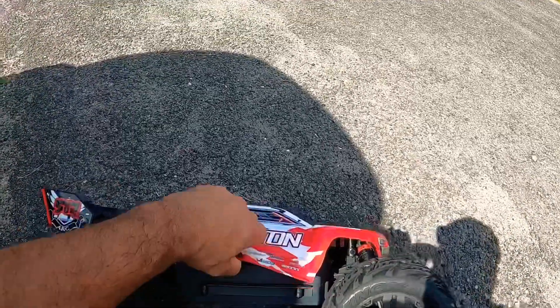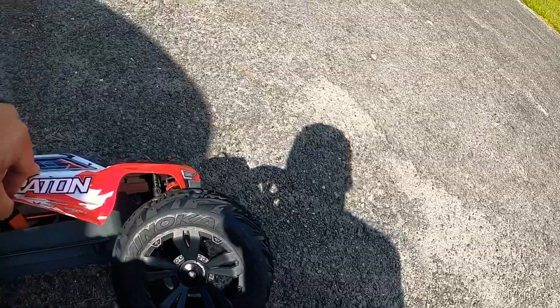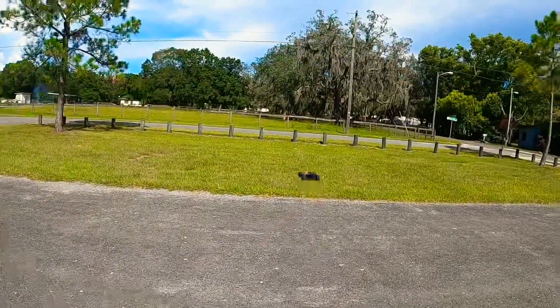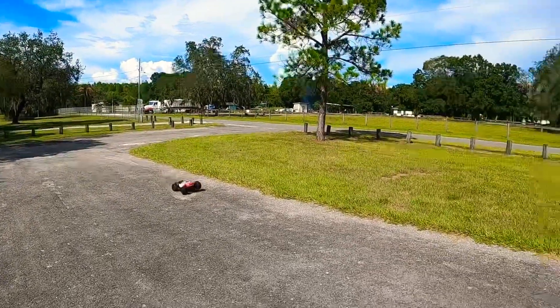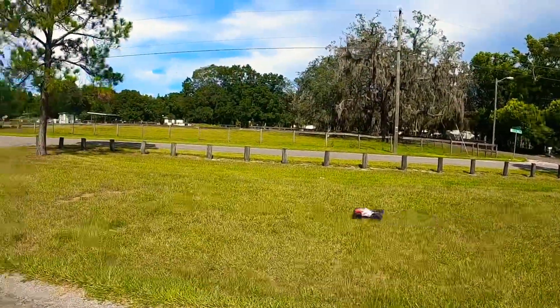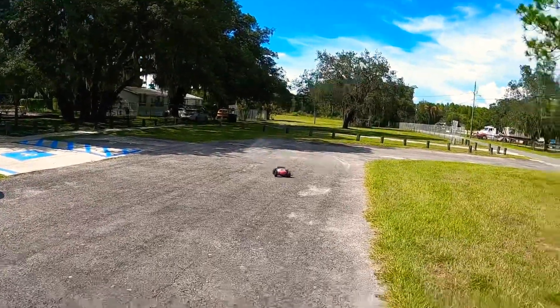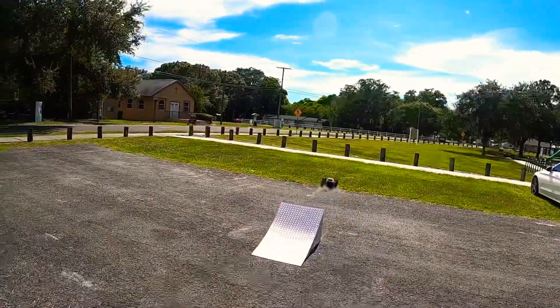All right, now do I turn it on? I'm most familiar with Traxxas. Okay, here we go — this is a wheelie machine, he's a wheelie monster. Wow, it's fast. Creighton 4s — please don't overheat on me.